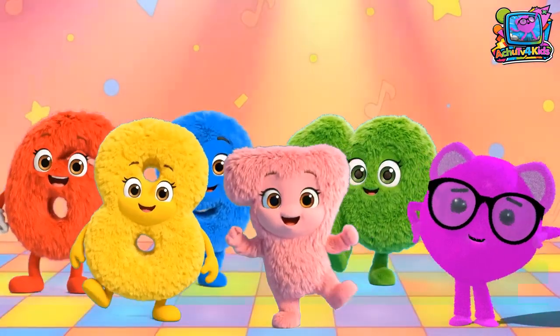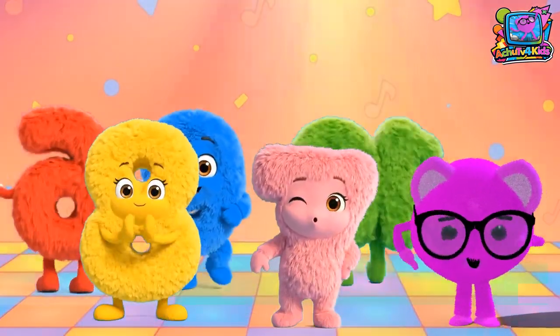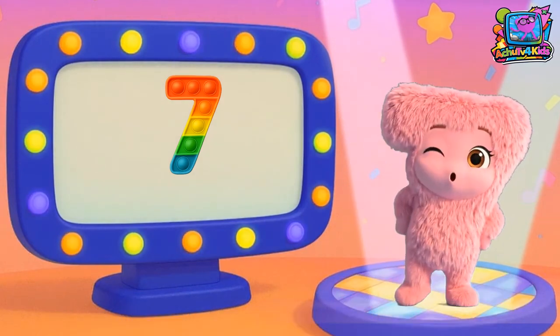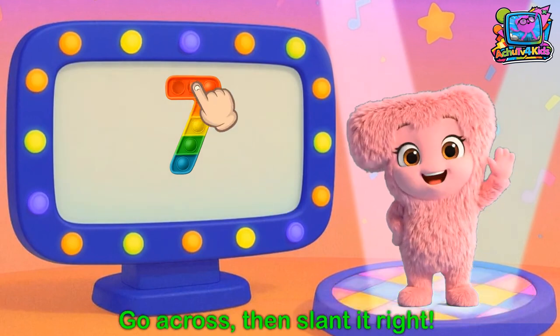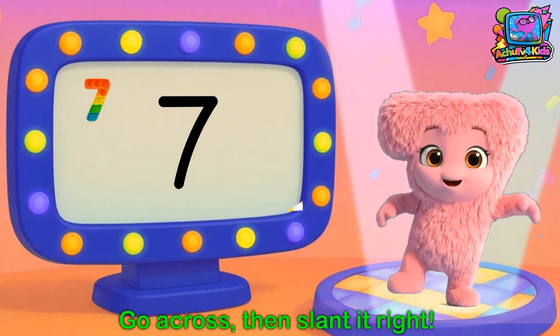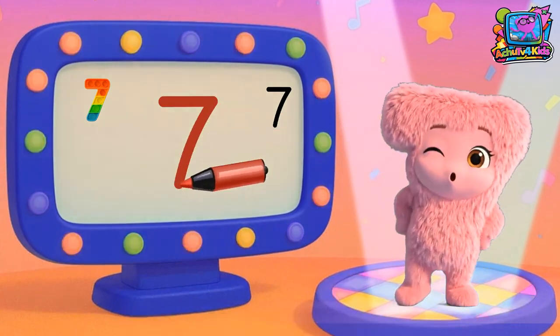Let's learn our numbers, let's write them too. Number 7. Here's number 7, like a loop and a slide. Get ready to write: go across and slide it right. That's 7.